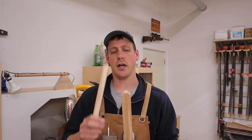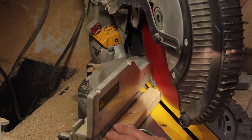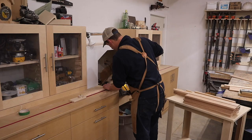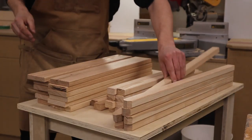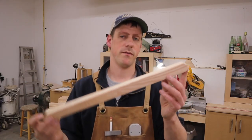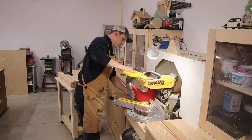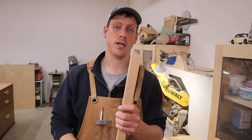Next we're going to go to the miter saw and nip the corners off on one end on all of the pieces — both the long ones and the short ones. On the short ones we've already cut the two corners off, and on the other end about halfway in the middle we're going to cut that off on a 45 degree angle. Then on the other end of the long ones we're going to cut a 37 degree angle.